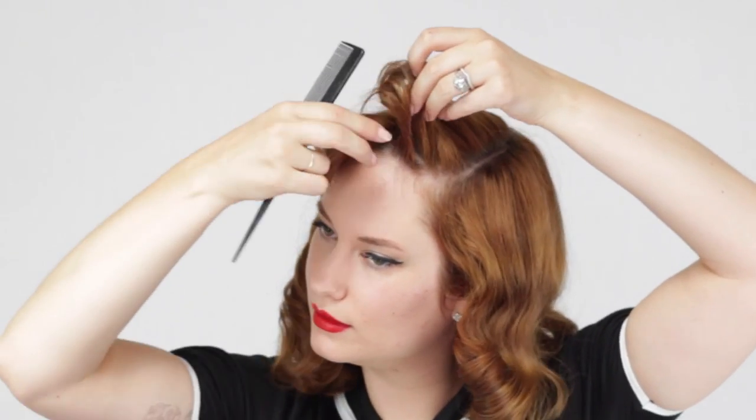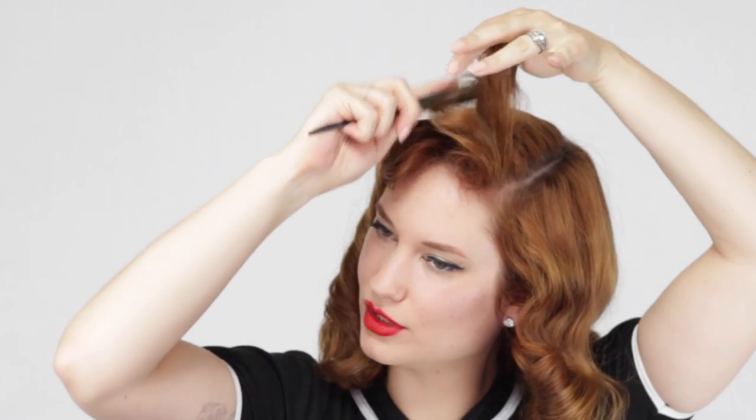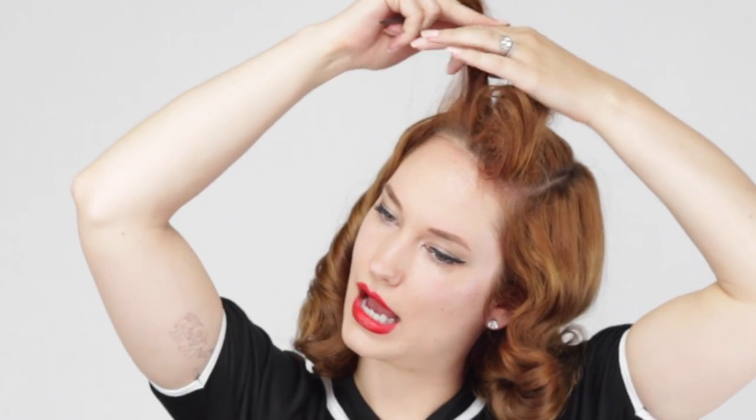So now let's do our bangs. We're gonna take our basic comb, spray it, let it dry for a second, then tease. Don't tease too much — we're not going for a big bang, we're just trying to make sure it's all trained in the right direction and has enough hair to grip on the pin.